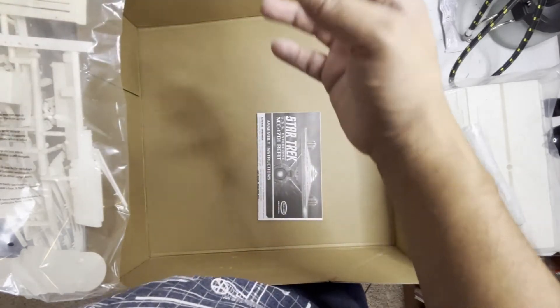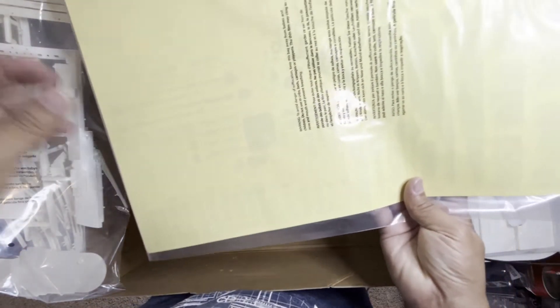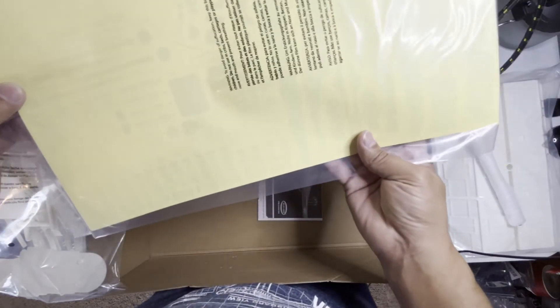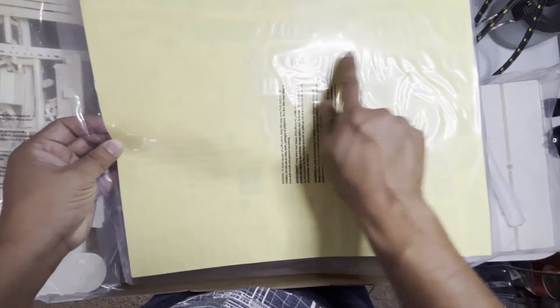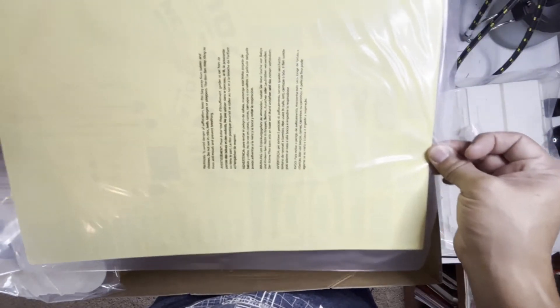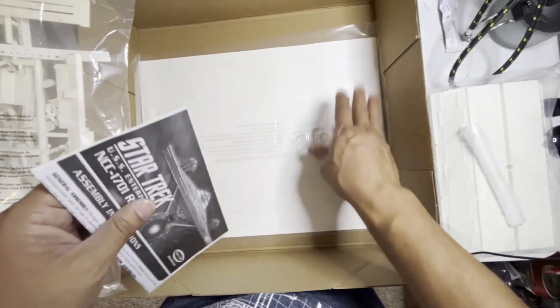Decal sheet. The Aztecing is not included in this — you can see right through this, and you can tell. These are the decals — the main markings for the ship. But there is no Aztecing included in this, so you definitely have to buy the Aztecing separately.